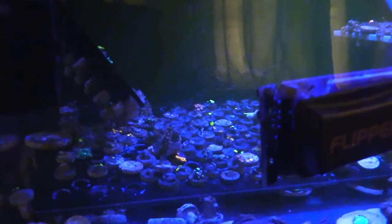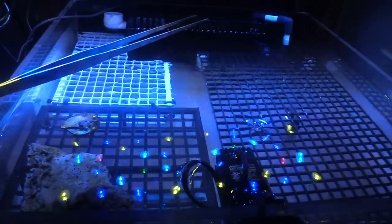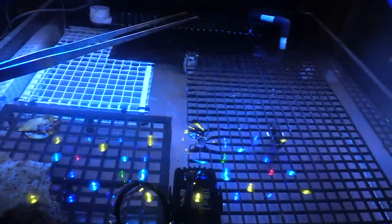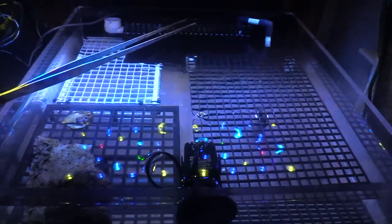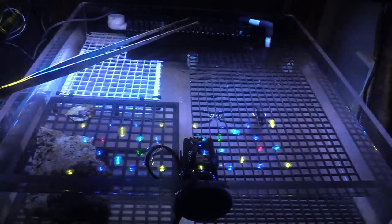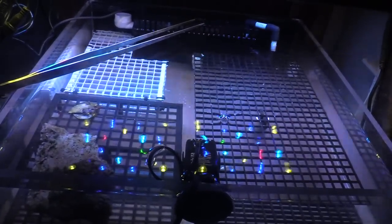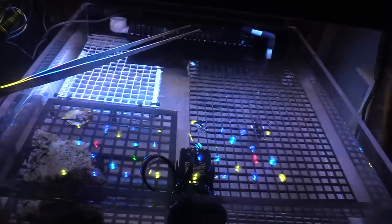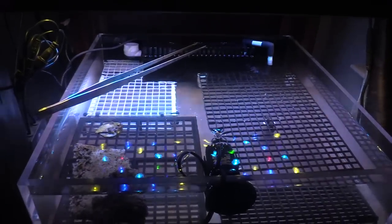Hey guys, 905mang here. Today we're doing a video on the nano system, which is a 25 gallon Innovative Marine, and we're gonna do an update on the frag system. Basically my lagoon was the frag system, but I got an itch watching Drew's lagoon and I want to make my lagoon something nicer than a regular frag system. So what I'm gonna do is move all the corals from the top tank down to this tank, and as you can see I made a crate.